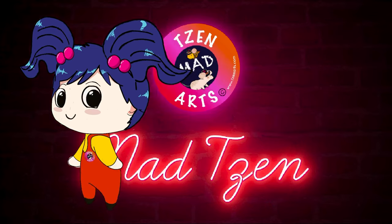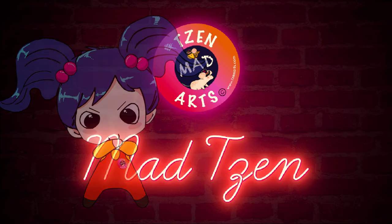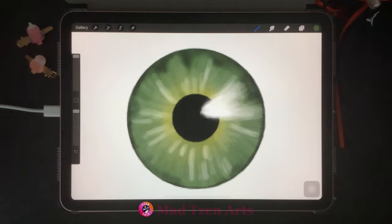Welcome back fellow artists, and if you're new to my channel, welcome! I'm Mad Chen and I'm a digital illustrator. I create Procreate tutorials for beginners. For today's Procreate tutorial, I'm gonna show you how to draw a realistic iris in Procreate.